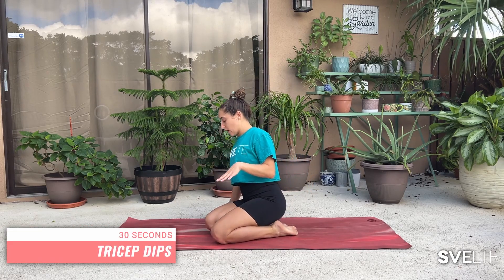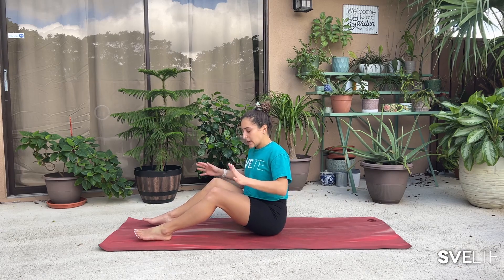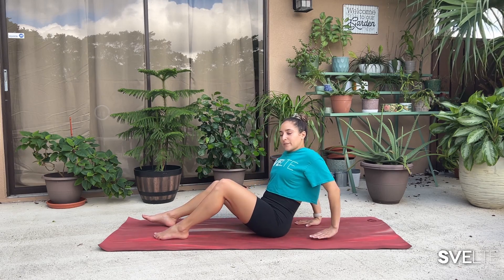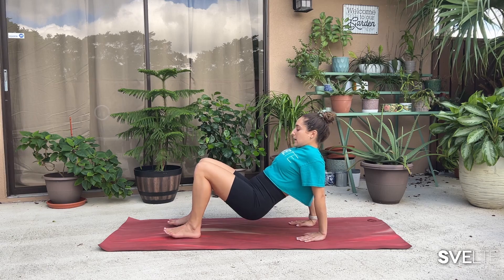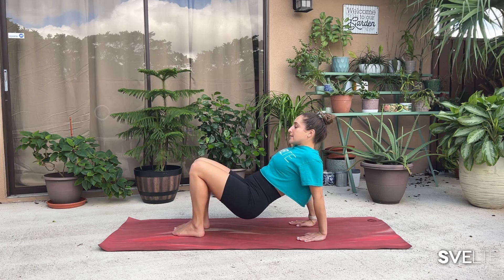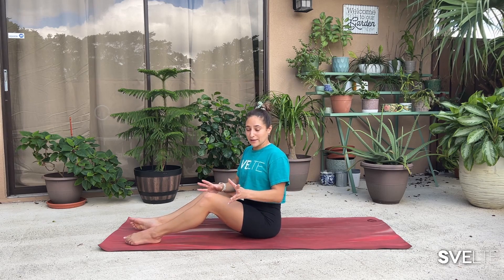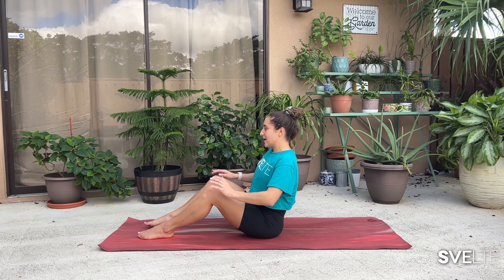Next, we're going to be doing tricep dips, so taking it onto the floor if you're not already. We're going to be sitting on our bum, feet in front of us with bent knees, and we're going to bring our hands behind us with fingertips facing towards us — towards your bum. We're going to be lifting our body, our bum, off the floor, and we're just going to be bending our elbows backwards. We want to avoid going to the side, so make sure you're bending backwards. That is our tricep dip. An awesome exercise — so simple, so effective. 30 seconds on the clock, big breath, and let's go.